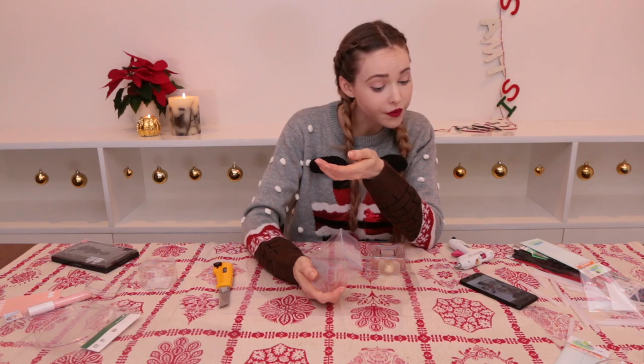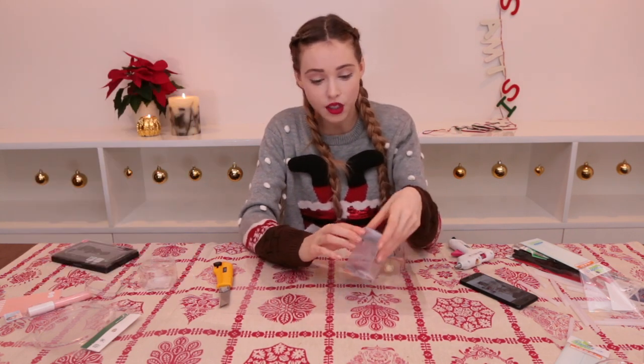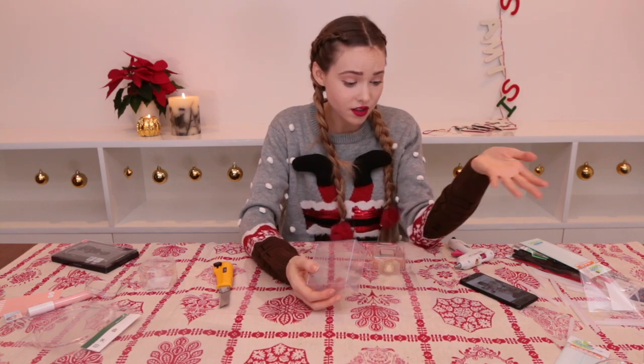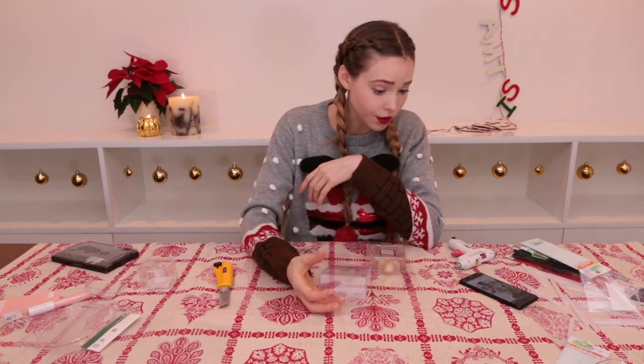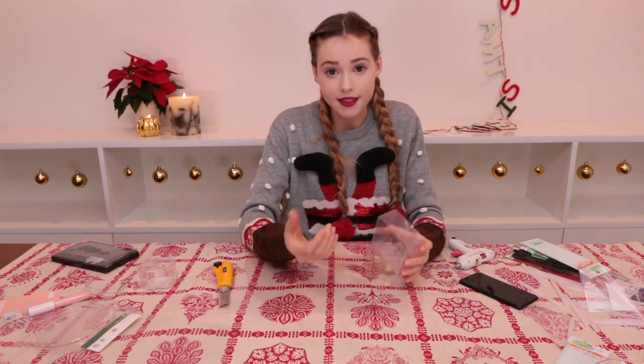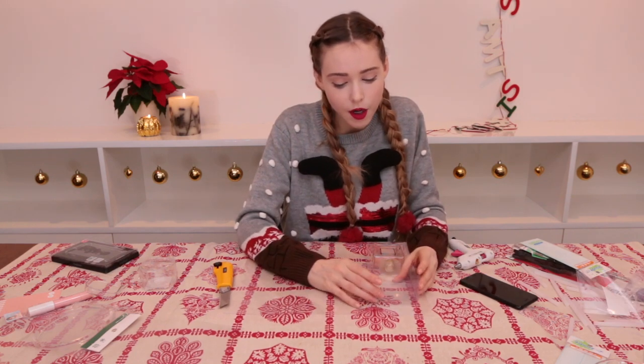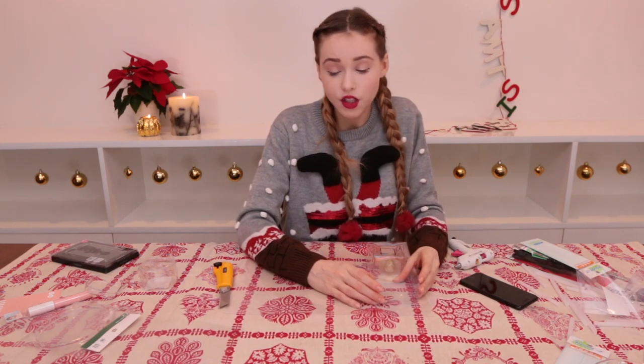Next, there's a compartment for blush. And I don't know about you, but a blush isn't a must-have to carry around for me — I never carry around a blush. And this girl doesn't like to eat, apparently, because she's got no room for snacks. I'm going to change this compartment to hold snacks. And for me, it's not just my snacks that I need, I also need Rosie's snacks. So this is going to be a compartment for dog snacks and human snacks.